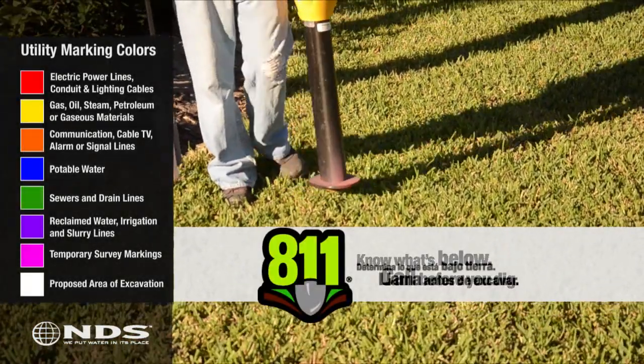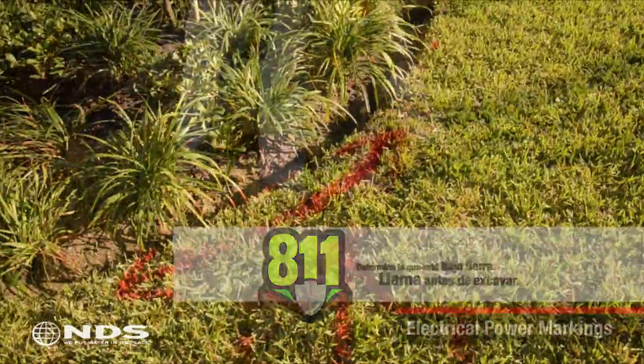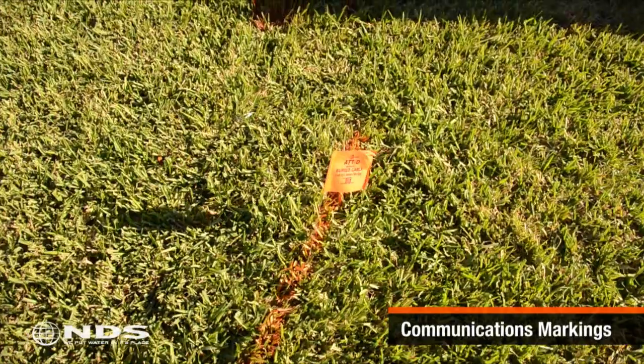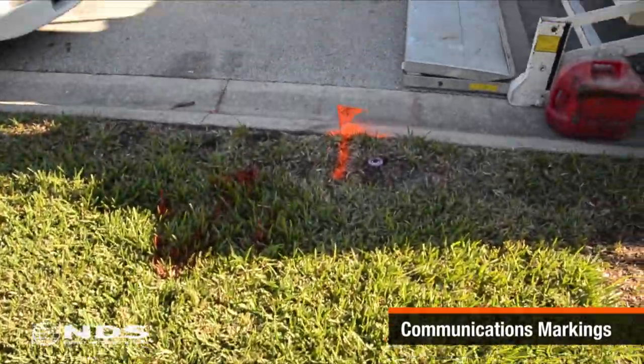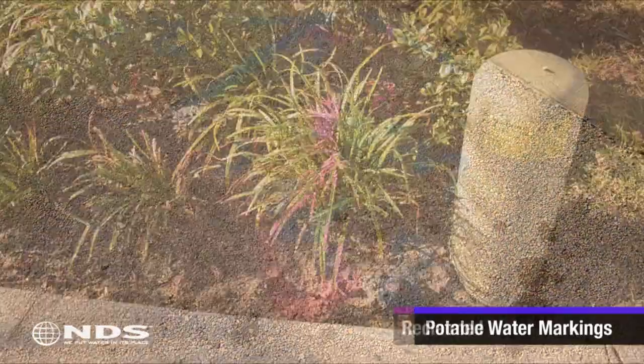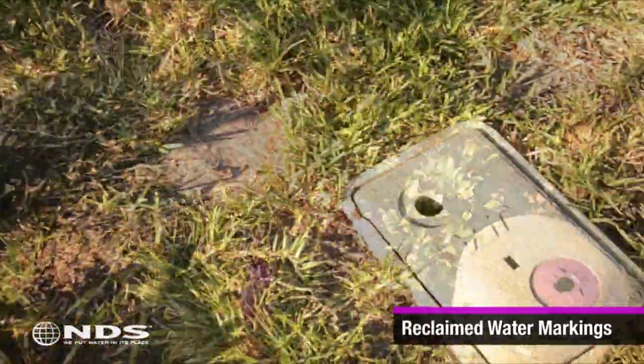Before starting any kind of digging, be sure you know what's underneath the area to be dug up. In most areas, calling 811 will get you the right folks who can come out and mark the location of utility lines on your property as shown in this clip. You can also call the local utility to have them come out.